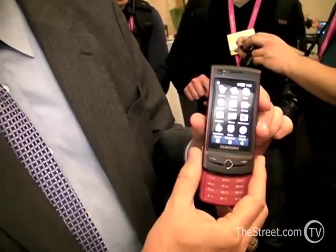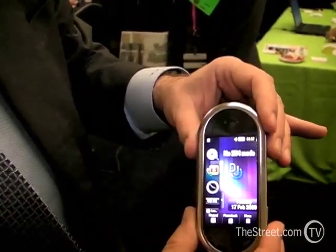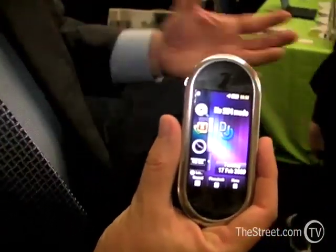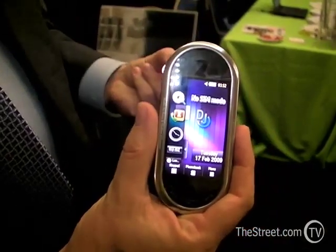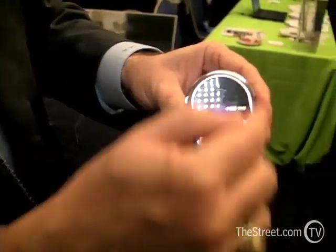That's the Ultra Touch by Samsung. This is the Beat DJ. As you can see, it has the look and feel — before you ever get started — of a very music-centric phone. Its design is based on CD discs.